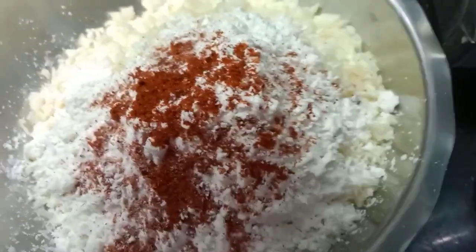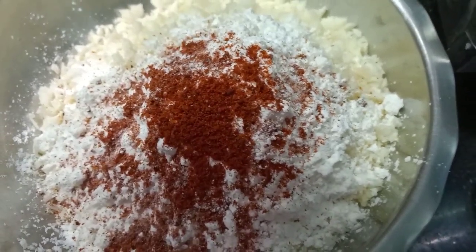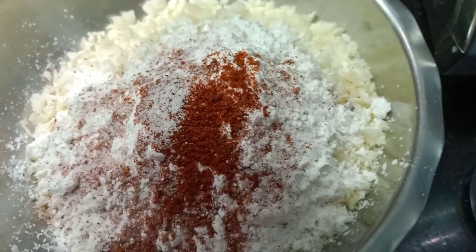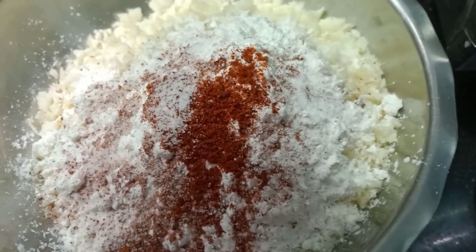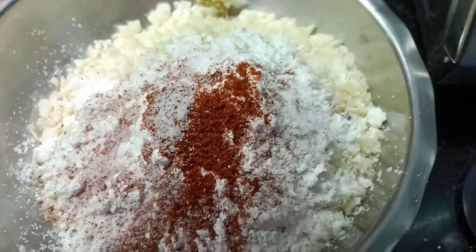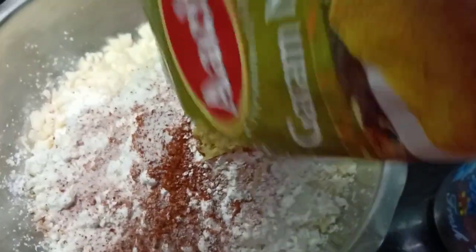Add some salt and garlic. Put your garlic oil in. Add some salt.